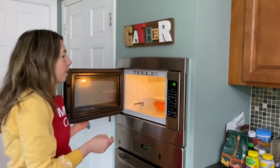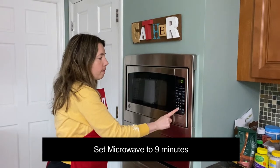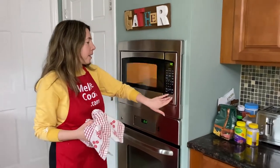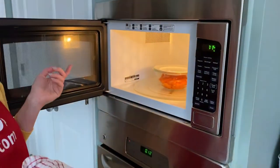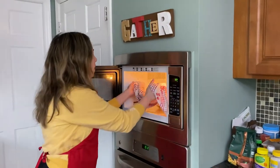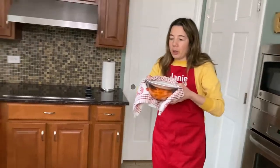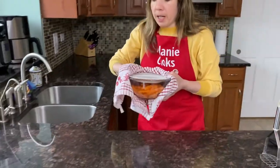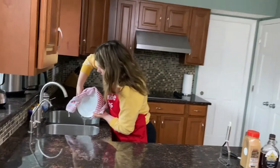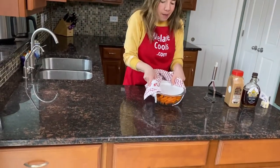I'm going to cook them for 90 seconds. Now it's done microwaving. You can always just pierce one with a fork to make sure it's fully tender, and if not you can cook it for some more. But these are fully cooked and tender. Take them out of the microwave — make sure you use a towel or oven mitt because this is very hot. Now I'm going to drain the water, and now I'm ready to mash the carrots.